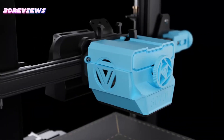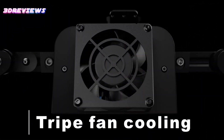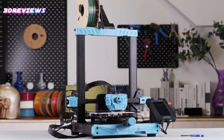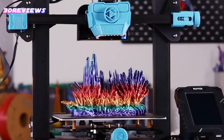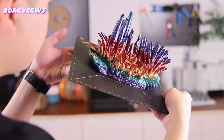The planetary dual-gear direct-drive system ensures precise extrusion, and the 25-point auto leveling guarantees a perfect first layer every time. With a double-sided black PEI plate for easy print removal and various practical enhancements, including LED lighting and a tool drawer for organization.